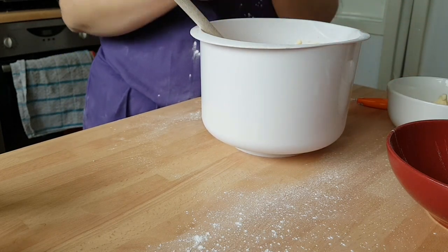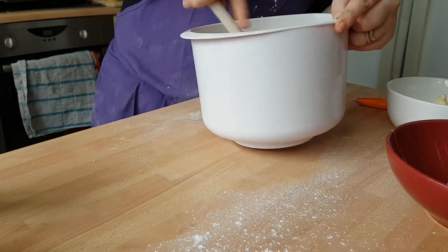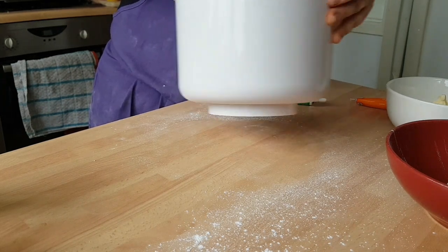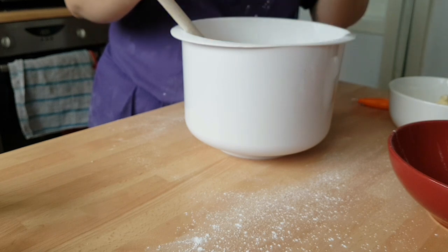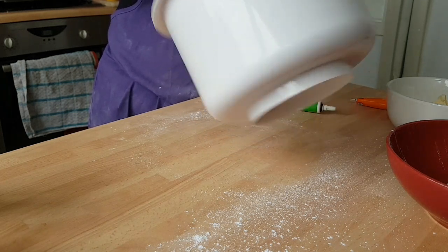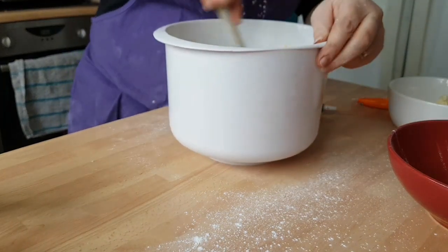We've got our trusty food colouring. We'll do this one green, so just a few drops in to start. Obviously if you're not happy with the colour you just add a little bit more. I think it needs to be a bit greener — stick a little bit more in. Make sure you get all the icing from around the sides. There we go, that's our green, ready and raring to go.